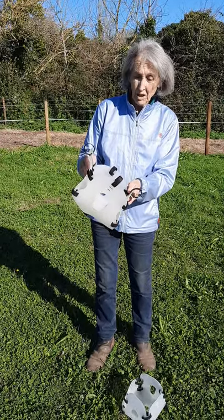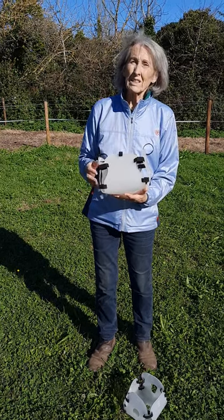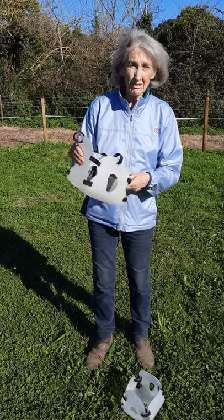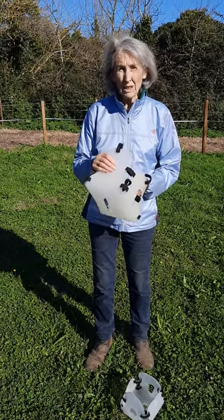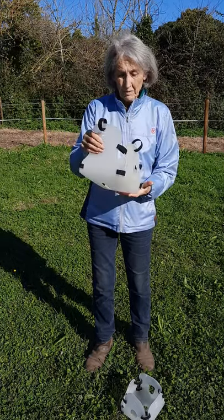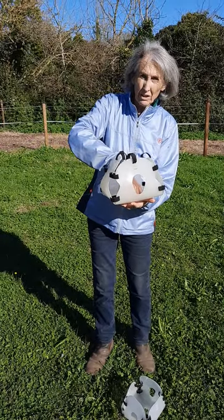I think it must be pretty comfortable for the horse to wear. I can't really say they love it — they don't love it. They probably think that the world has come to an end, but they get used to it really, really quickly, principally because of that, and they can move their nose around in it a lot. They don't feel trapped in it.